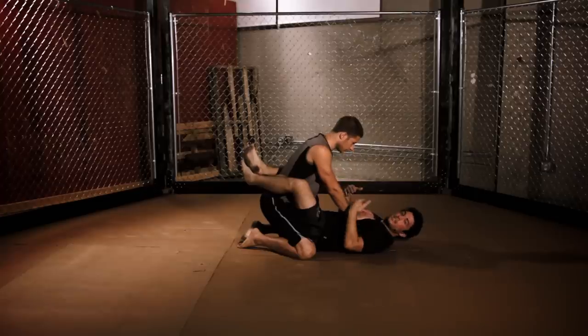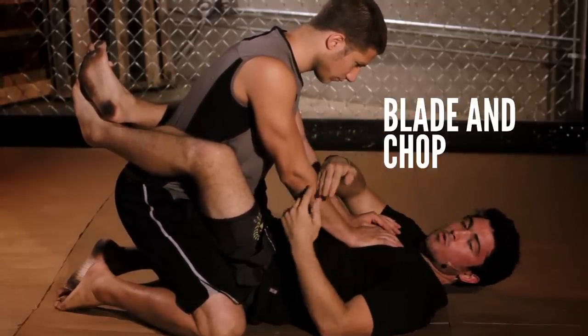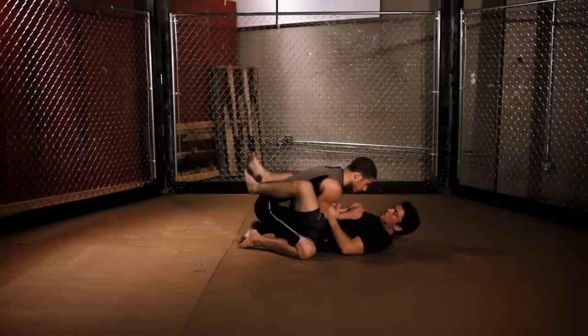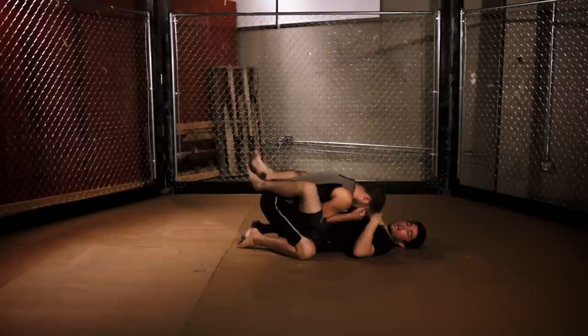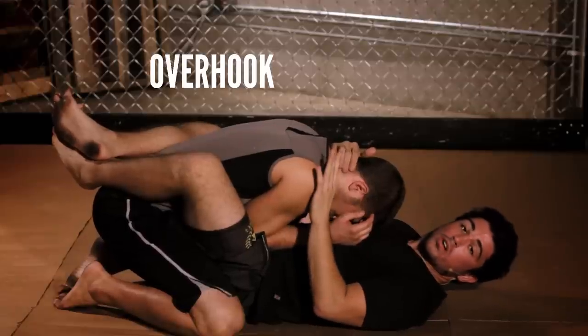When I attack this submission I want to break down his posture. I'm going to make blades with my hand and I'm going to chop him right below his elbow on the outside of his forearm, just like that. That's exactly how it should look. Once I'm finished with that, hands go to the back of his head — I want to have him as close as possible. Now, with my left hand I'm going to attack his right arm and I'm looking to get an overhook.